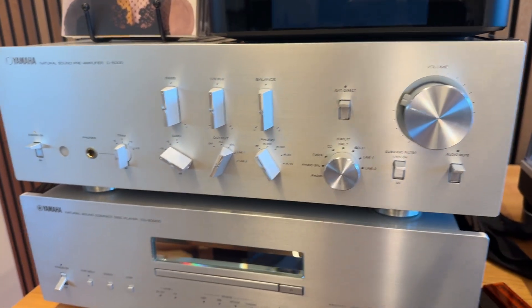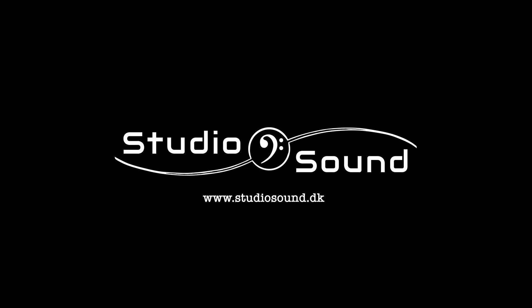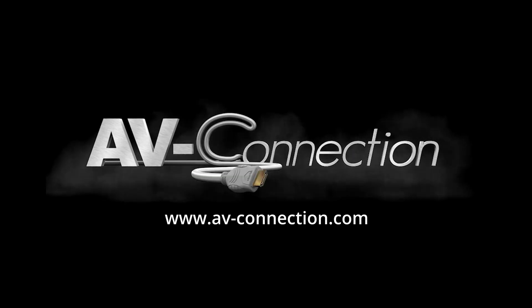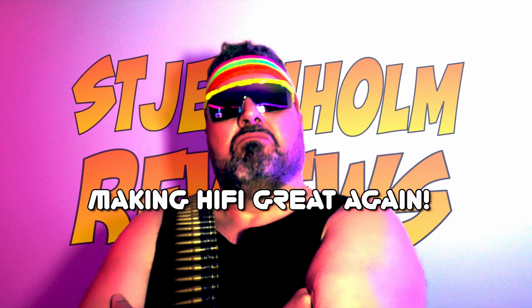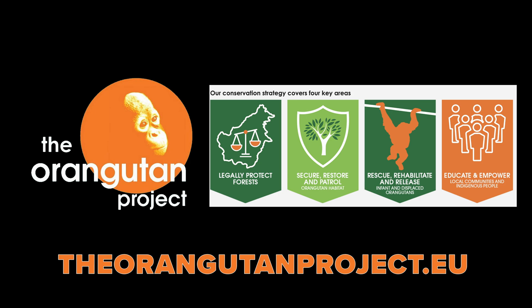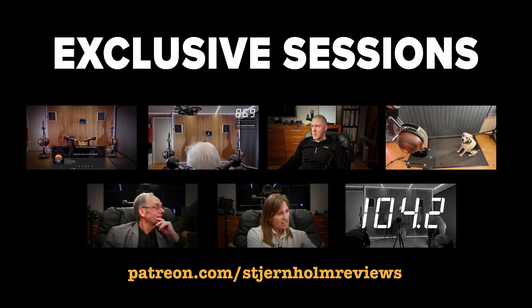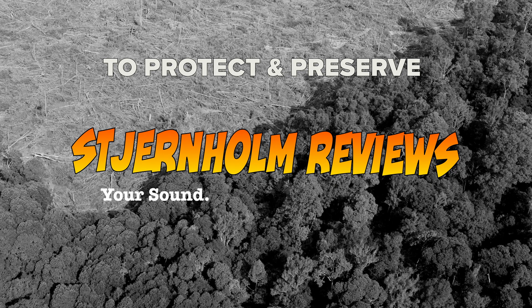It can be done at the source. The heart of our campaign beats on Patreon, where for as little as $4 a month, you can enlist in the fight for nature's preservation. To the brave companies and steadfast individuals already on the roster, we thank you. You know who you are, and your service is deeply valued. Enlist today, gain access to exclusive listening sessions, and stand with us on the front line for the natural world. Thank you for your attention.